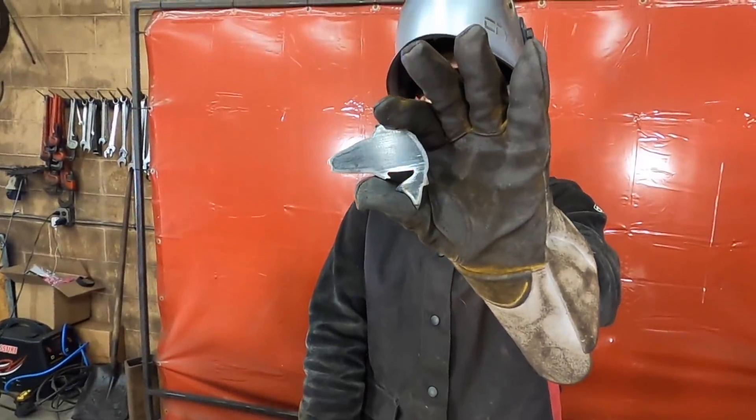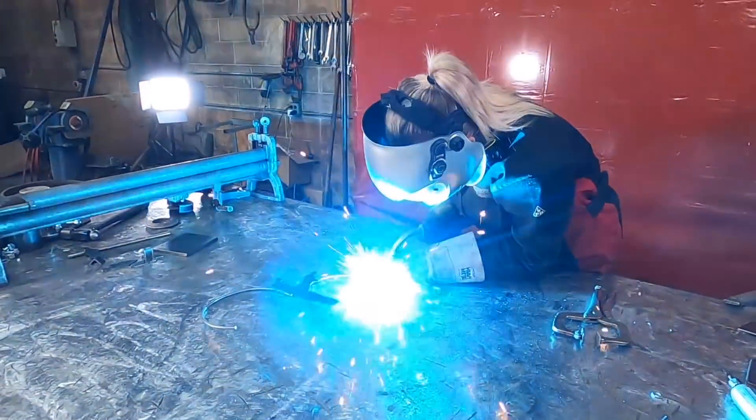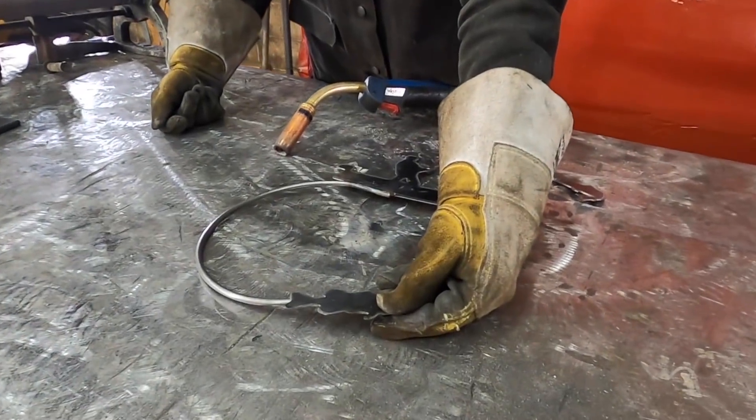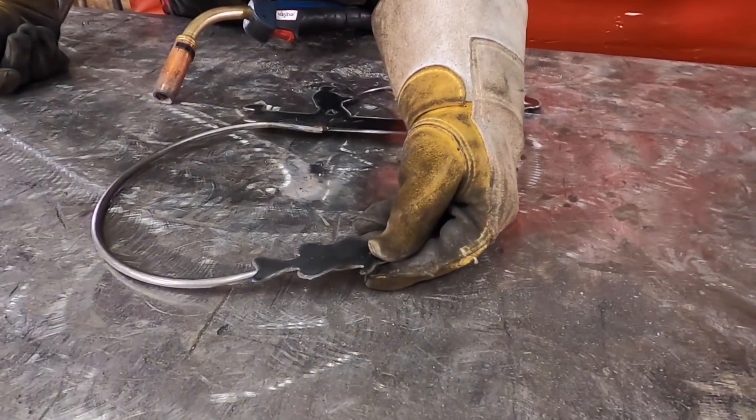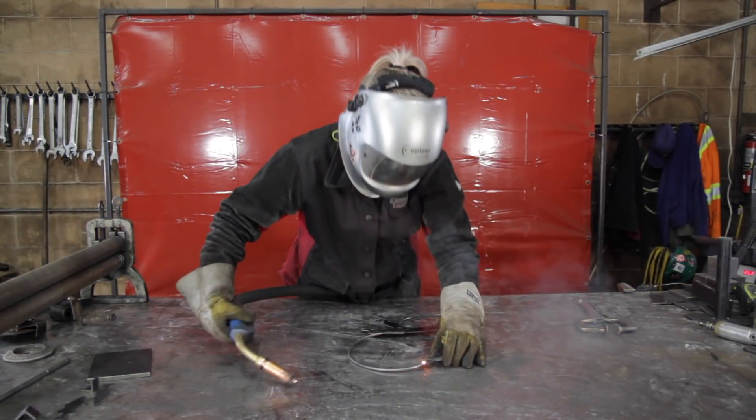Now we're going to tack weld the fishing line to the fisherman's hand. Then we're going to weld the jumping fish to the fishing line. Next, we're going to add fish to the bottom of the curved round bar.